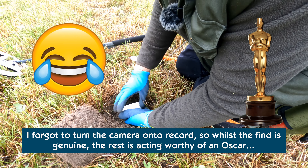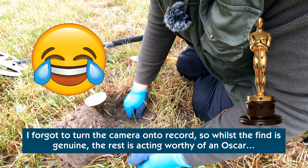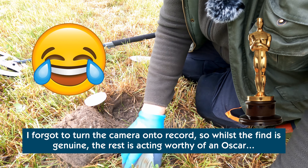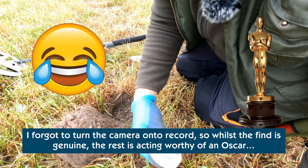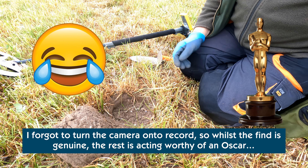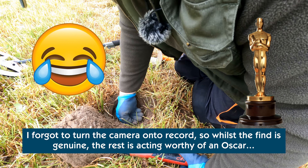I don't think I had my camera turned on there. Well, I'll recreate this for the benefit of the camera.